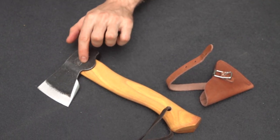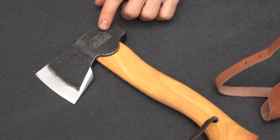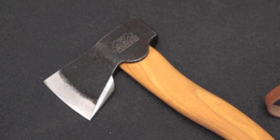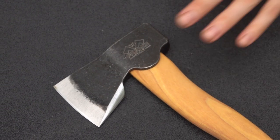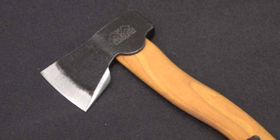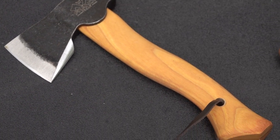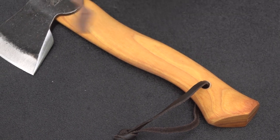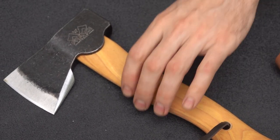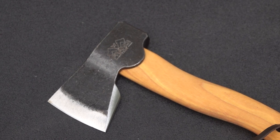They have their logo engraved there. The head weight is 400 grams, which would be about 0.88 pounds. I weighed the entire handle and head and it was 1.5 pounds, so the handle is getting to be almost as much as the head weighs on a little head like that. The sheath is probably another quarter pound, so the total weight with the sheath is probably one and three-quarter pounds almost.